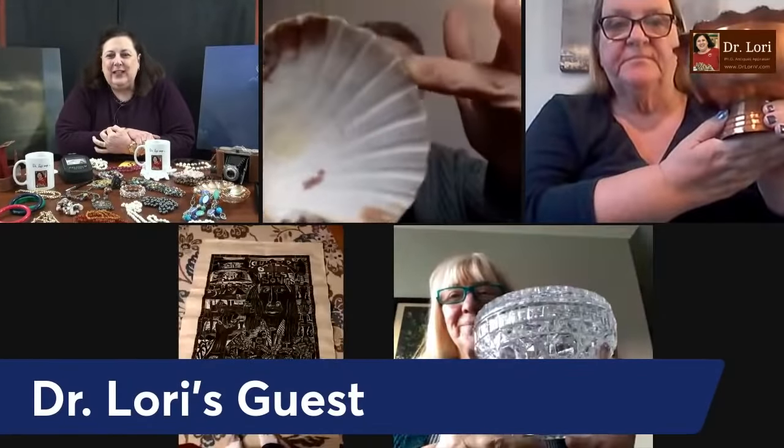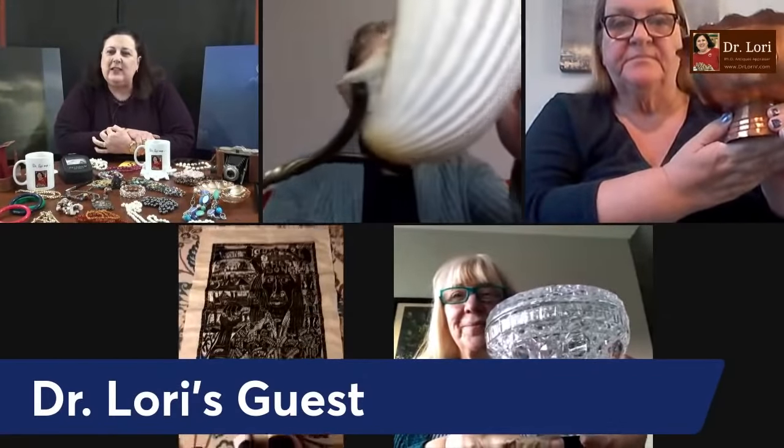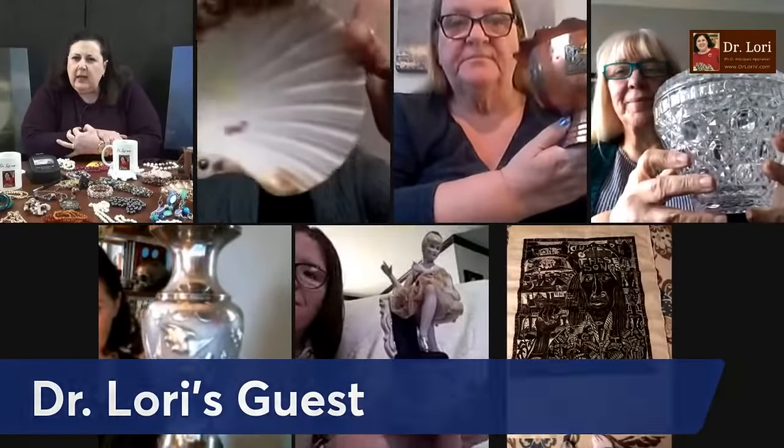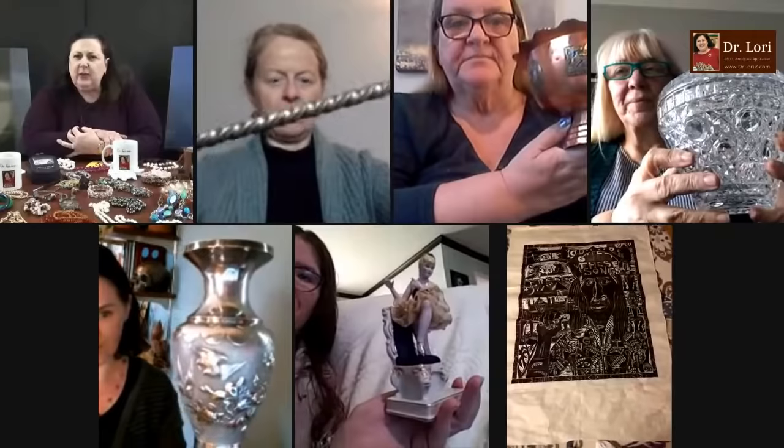My guests are here and I love them all. Let's see what we've got. We've got a shell, we've got some copper, what looks to be a lithograph print, a piece of glass, and a figurine. I like to see your faces — when you don't show your face, I don't like that. Let's go with the piece of glass with a lid on it.